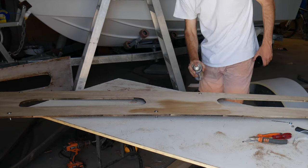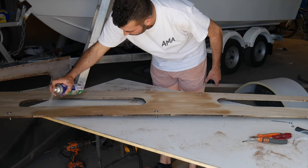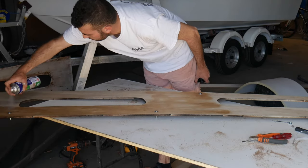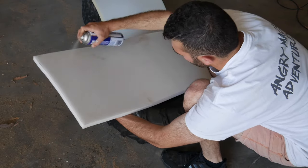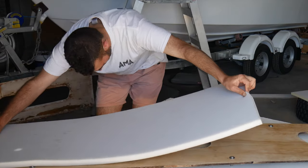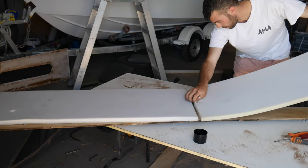We're just applying Kiwi grip spray so the foam can bind to the plywood, and then we can start the marine vinyl process. For best results, you've got to spray both the foam and the marine ply, wait for it to go tacky after a couple of minutes, and then stick it on.